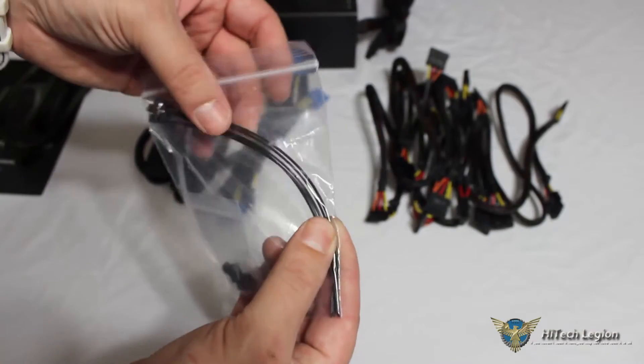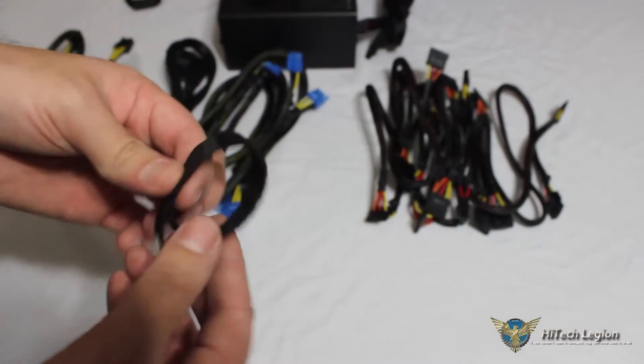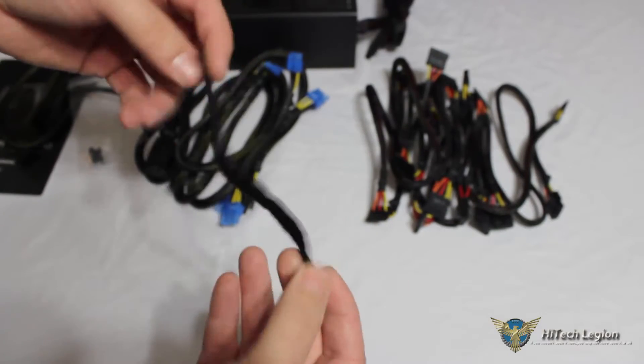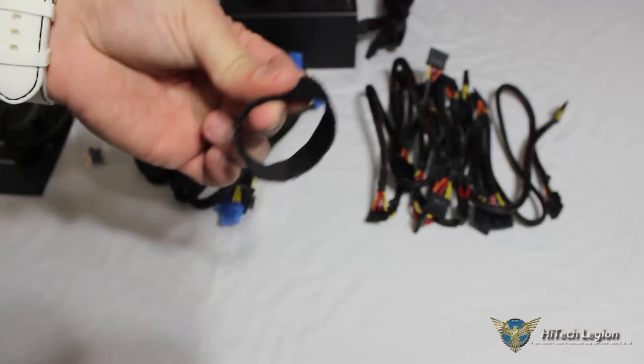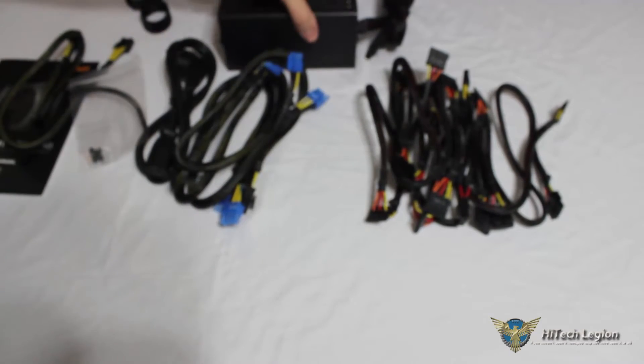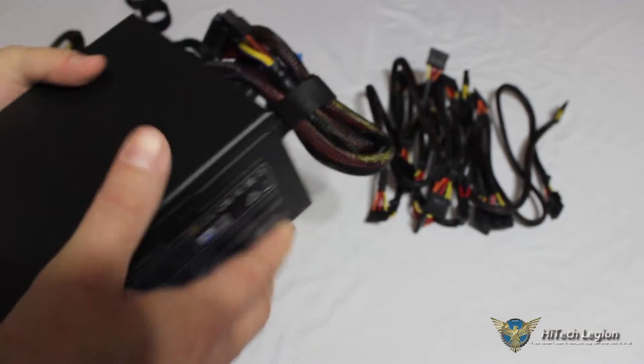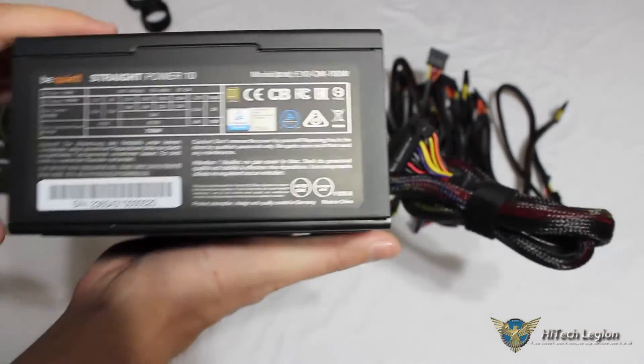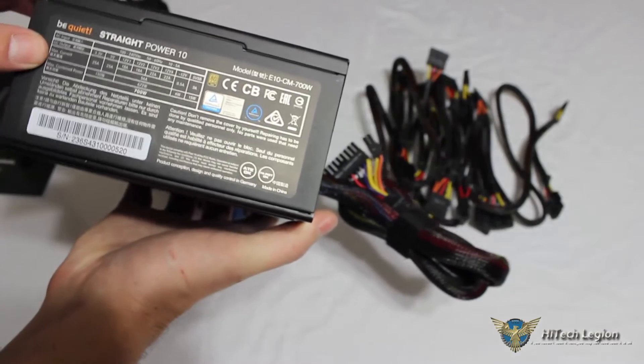Also included are 4 screws and some zip ties to help with cable management in the back of the case. Inside the packaging, all of our cables were held together with Velcro straps to keep everything nice and tidy. Being a modular unit, if you weren't going to be using all of the cables, you have the Velcro straps included for storing whatever cables you aren't using.